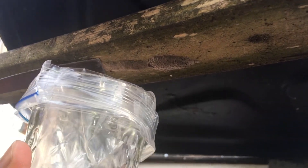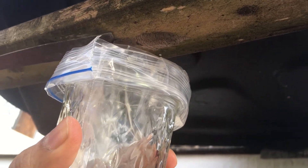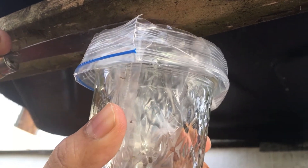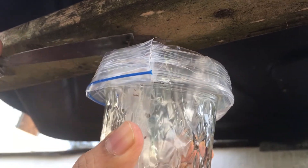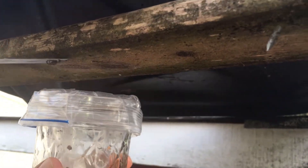Scrape the egg mass off using the plastic card or the putty knife into the plastic bag. Using the glass jar as support for the plastic bag makes it easier to hold the bag open and get all the eggs inside. Try to collect them all and not let any of them fall on the ground.